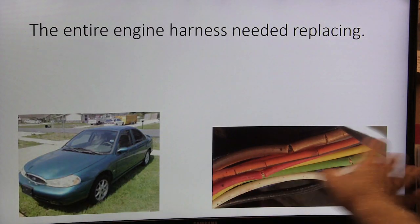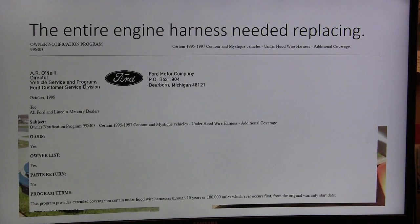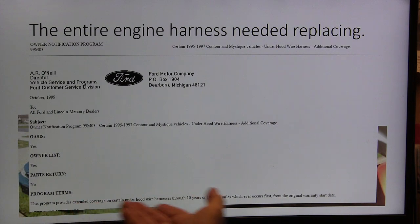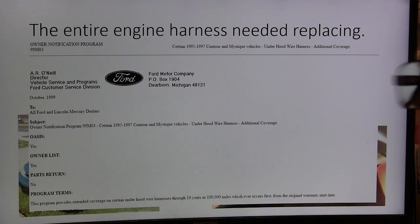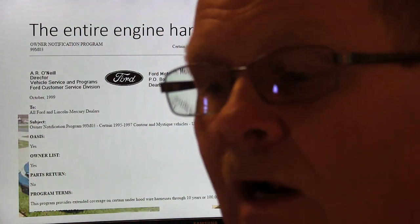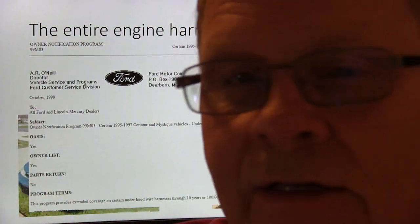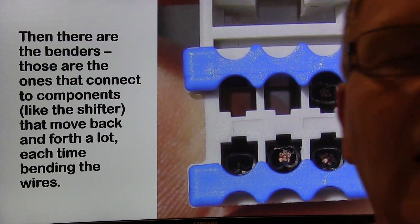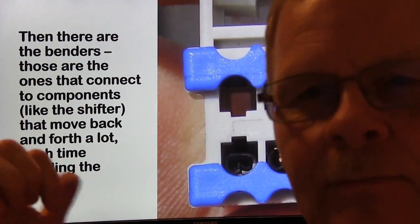The entire engine harness had to be replaced on those little cars. There was a recall — actually a program, 99M03 — talking about extended coverage for 10 years or 100,000 miles. This was a big wire harness that ran all over the place, went under the dash and everywhere. It was really a big job, but some of the guys really enjoyed that.